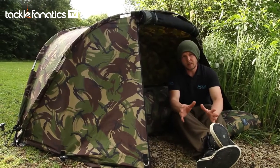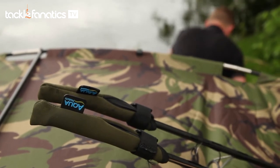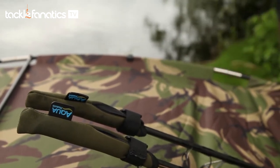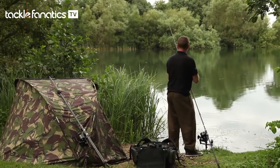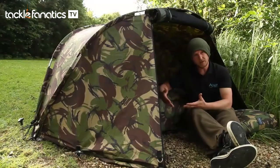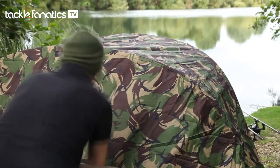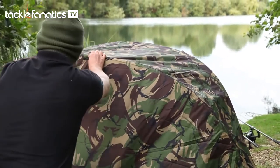One of the other benefits of having such a small pack-down size is that you don't have to use the roving rucksack. If you're on a barrow, it takes up hardly any space at all. Even if you're using the lightweight ground sheet or the wrap, both available separately, the whole system takes up no space on the barrow.